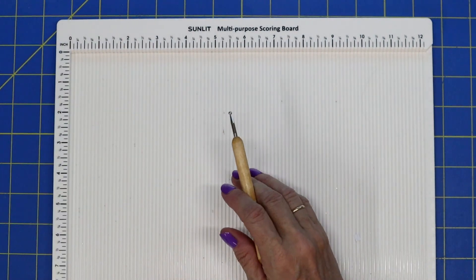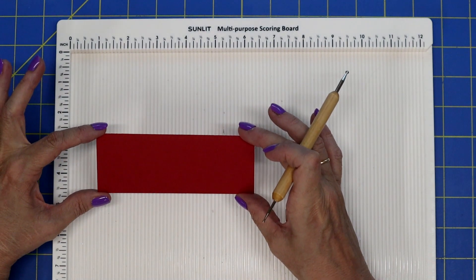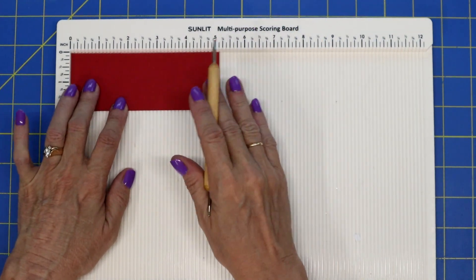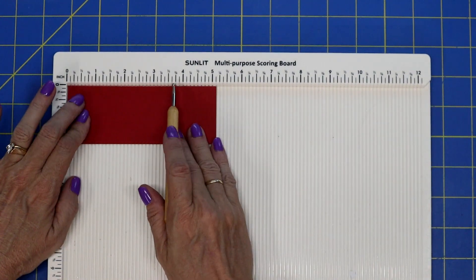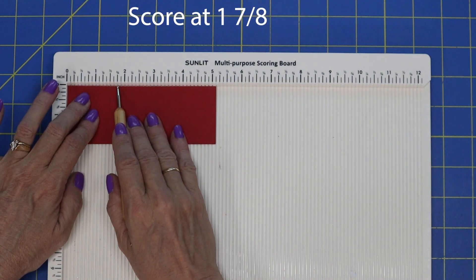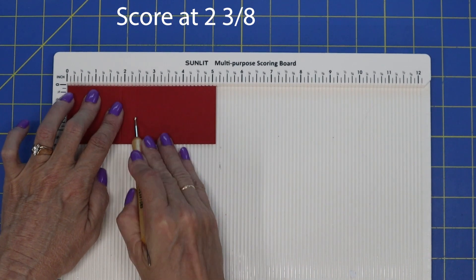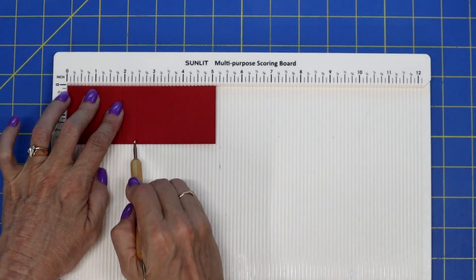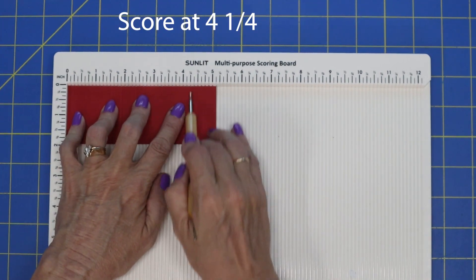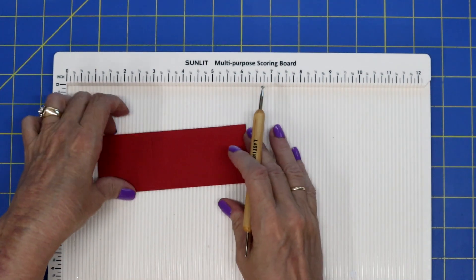Now for the last paper: cut it down to one and seven-eighths by five and an eighth. These are some different measurements, so follow along. The first score is one and seven-eighths. The second score is two and three-eighths — that's the little line just before two and a half. The next one is four and a fourth, and your last one is four and three-fourths. Now we can put our scoreboard away — we're done with the scoring.